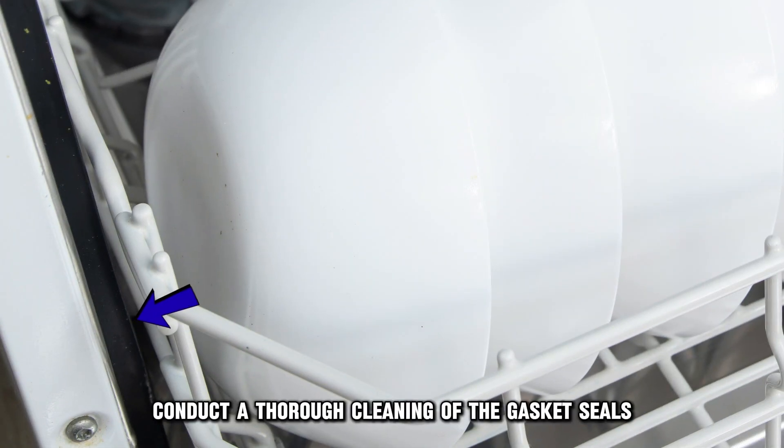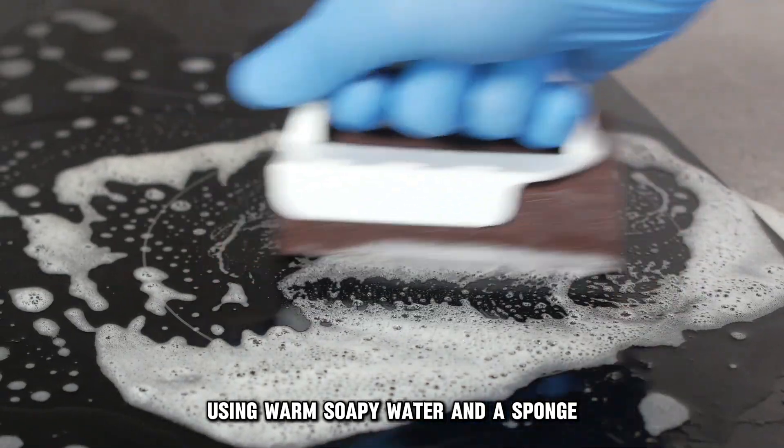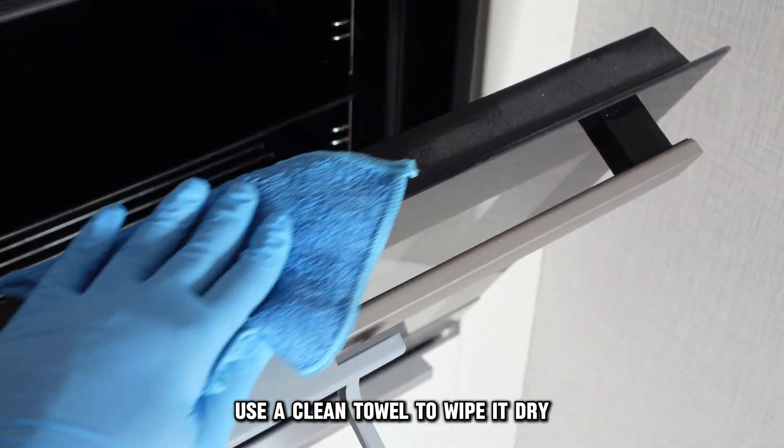Conduct a thorough cleaning of the gasket seals. Using warm soapy water and a sponge, properly wipe any buildup you can see on the gasket seals. Use a clean towel to wipe it dry.